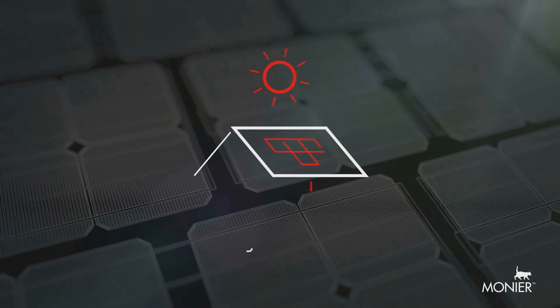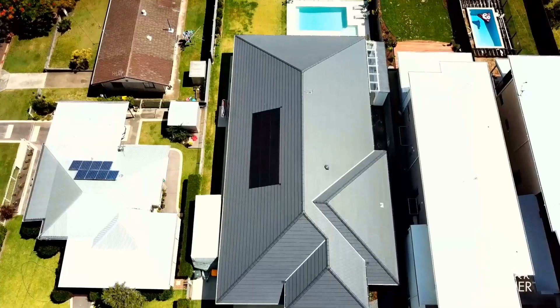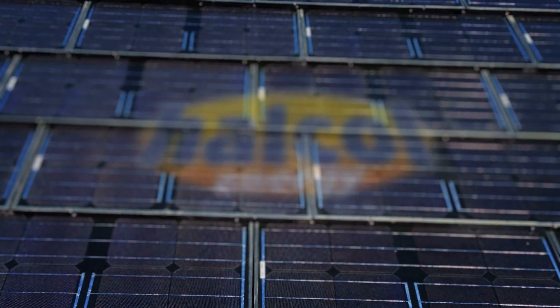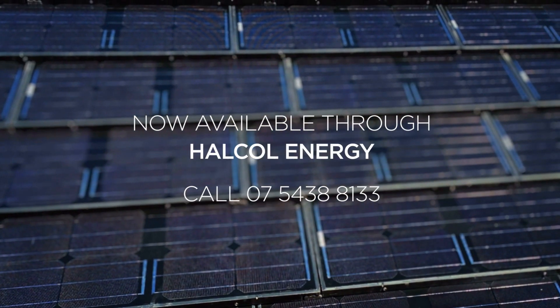Inline solar comes with the option of a battery to maximise your power, and is available for re-roofing your existing home or building your dream new home. Monier inline solar — powering great-looking roofs through innovation, strength and beauty.